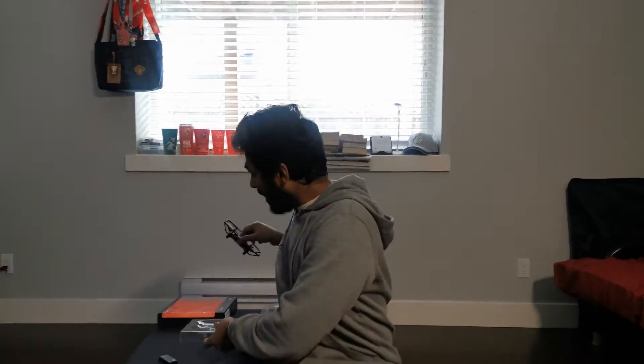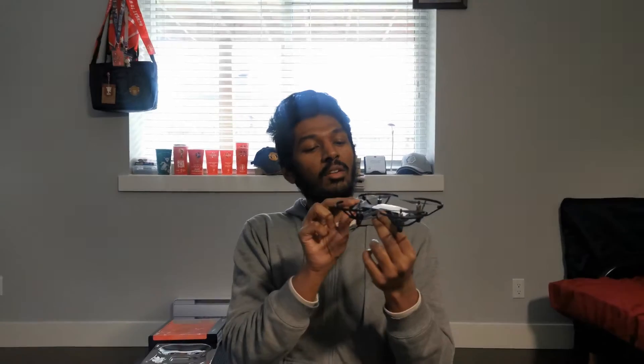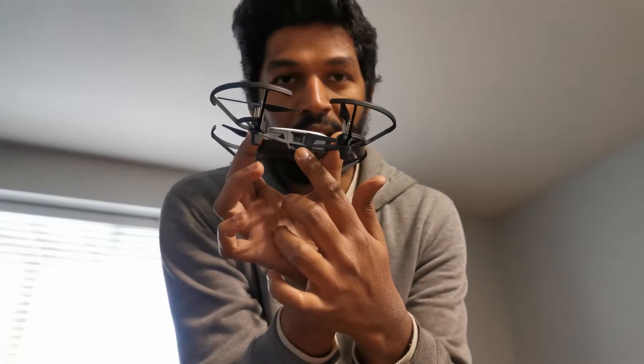You can use the battery — it charges via micro USB, like older Samsung phones and previous generation Android phones. There is a small terminal on the drone with a micro USB port. You can connect a phone charger or a computer USB charger.